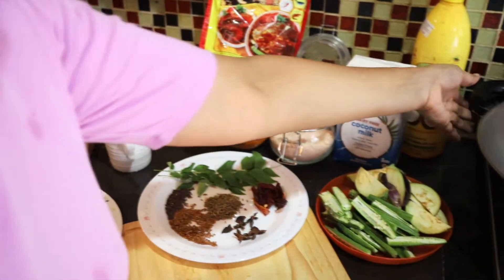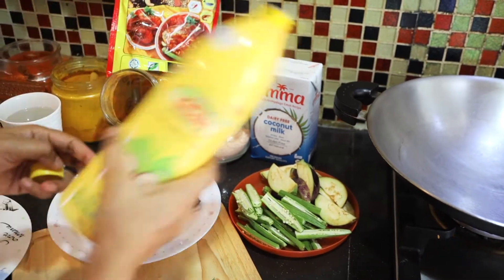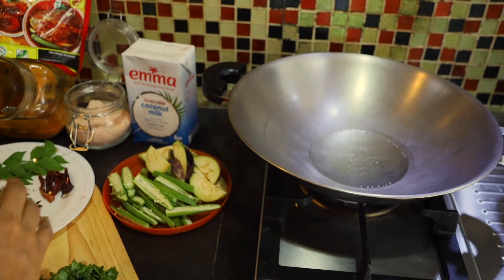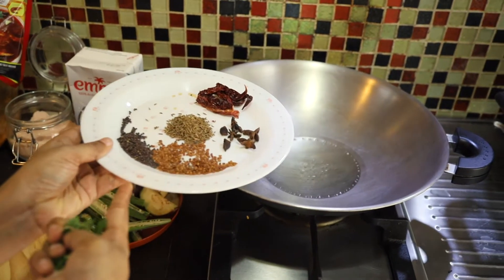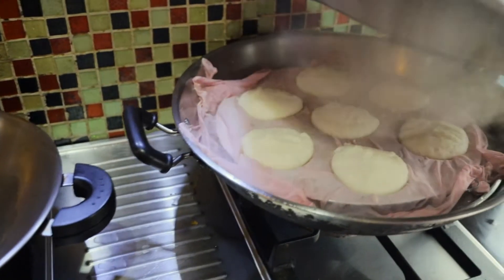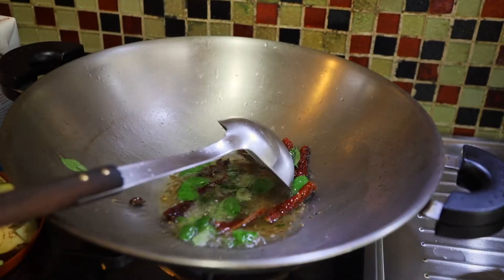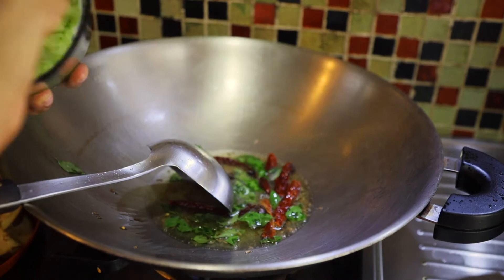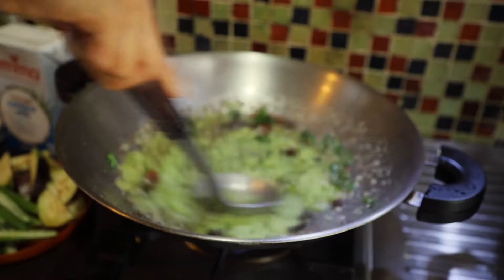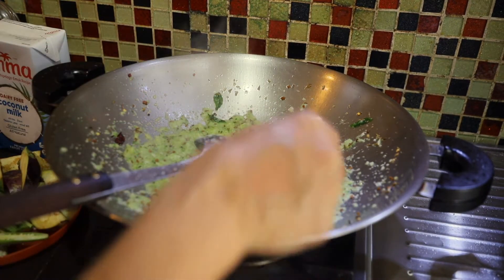So let's cook it. Here's my pan. I'm going to use coconut oil. If you're not on keto, you can use mustard oil — it's a very good option for fish curry also. I'm going to add all the dry spices. With a crackle, add the curry leaves. Then add onion, ginger, garlic, and green chilli paste. Add salt — 1 tablespoon.